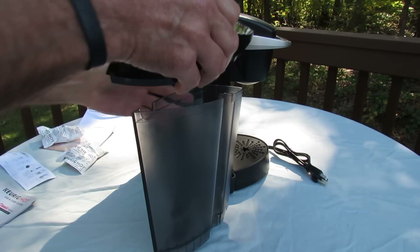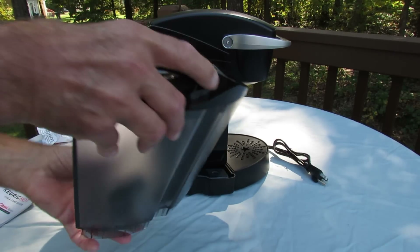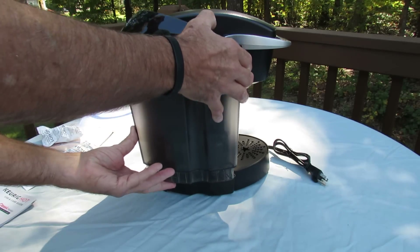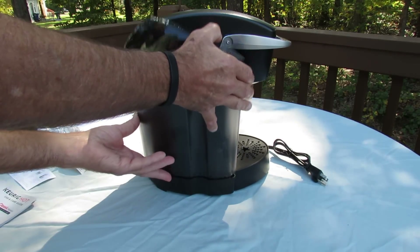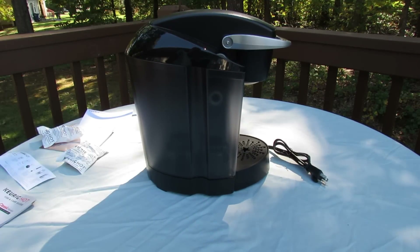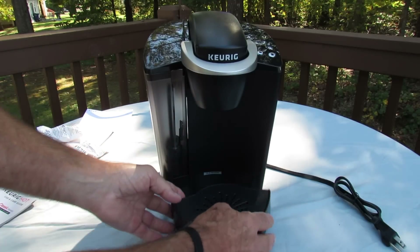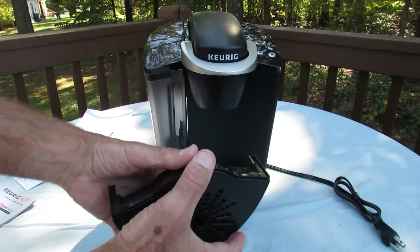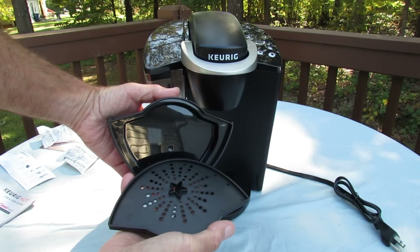Let's put the lid back on the reservoir and place it back on. The unit snaps right into place. Down below we have our cup holder, which catches excess water. The top can be removed for cleaning.